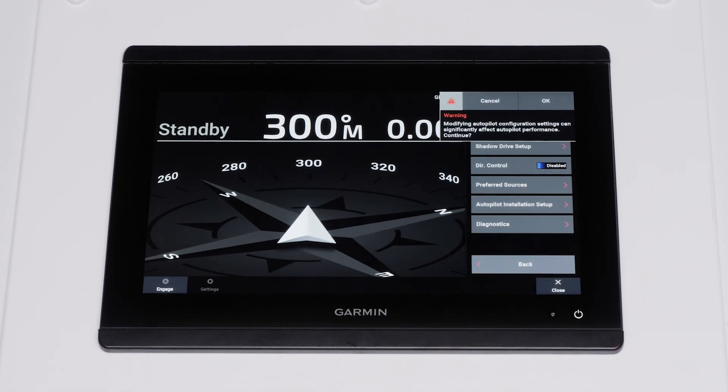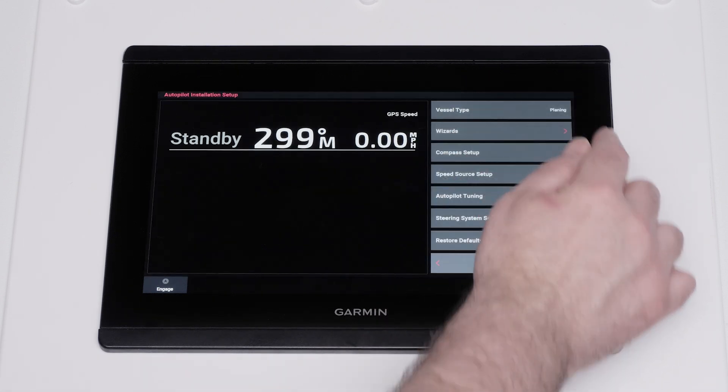A warning on screen will appear: Modifying the autopilot configuration settings can significantly affect autopilot performance. Please contact the manufacturer or dealer for more information if you are not sure of the parameters of the vessel. Select OK to continue.